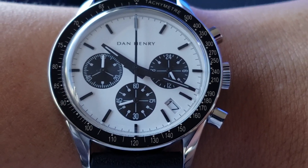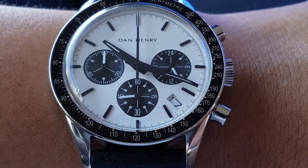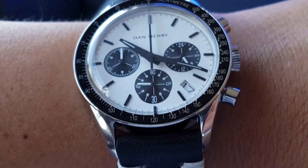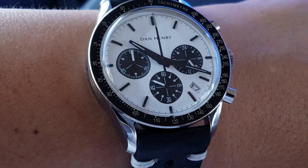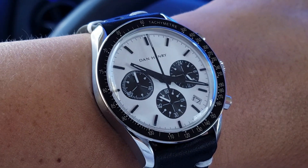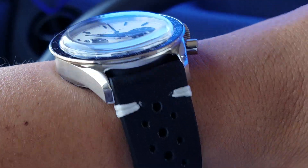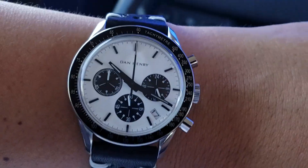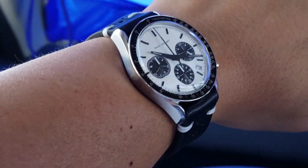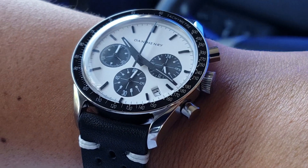I do wish the chronograph second hand lume matched the potency of the rest, but that's fine — it's rare for anybody to lume subdial hands at all, so that's a bit of a rare occurrence. Looking at the reference, the Nina Rindt hands are loomed too, so I like the fact that Dan Henry tried to match a lot of the aspects of the Nina Rindt. That's it — hope you liked this, I'll check you on the next one. Thanks, bye.